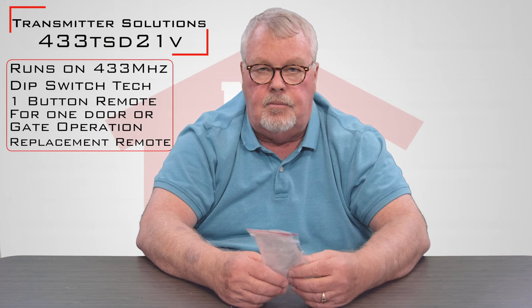Hi, I'm Mark from the North Shore Commercial Door.com. Today we're going to do a product introduction — it's a transmitter made by Transmitter Solutions out in Salt Lake City, Utah. This is going to be a 433 TSD21V. 433 stands for the fact that it operates on a 433 MHz frequency.